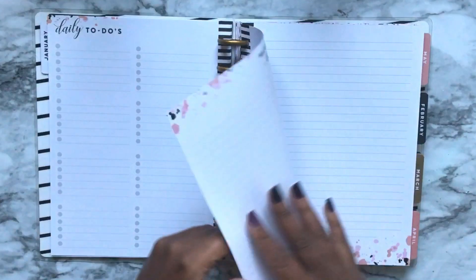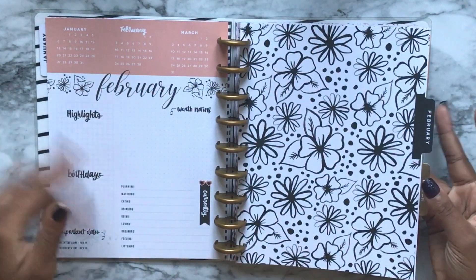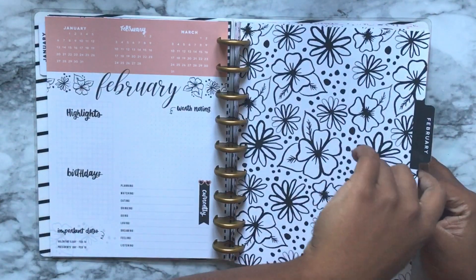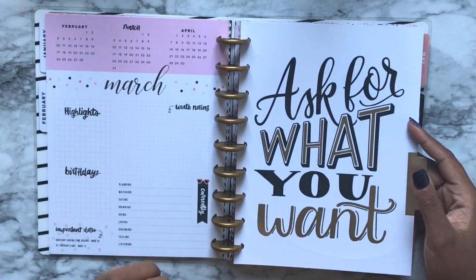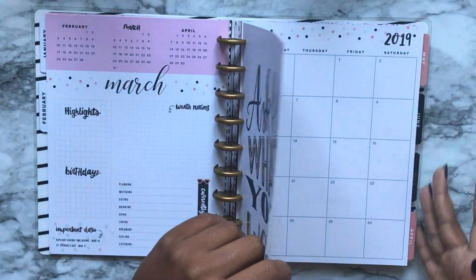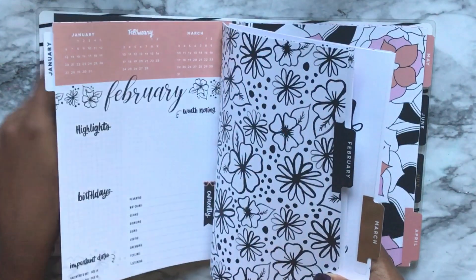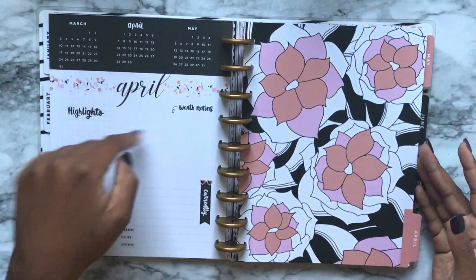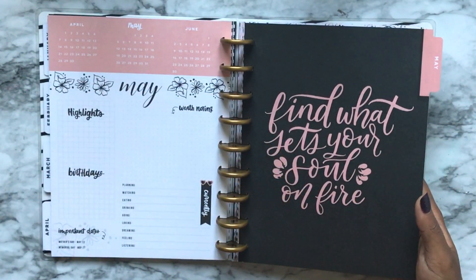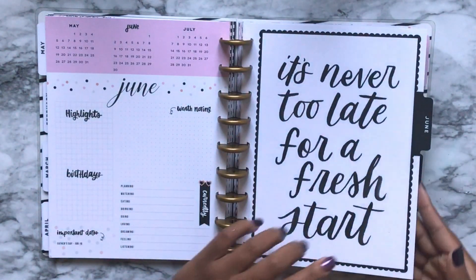There are 31 checklists, so you have enough for one per day each month. At the last one there's a little 'don't forget' section, and then two notes pages before moving on to the next month. The dividers have a cute black and white doodle floral design. March has 'Ask for What You Want' in foil and gold. April is another floral — the colors alternate between peach, black, and pink.